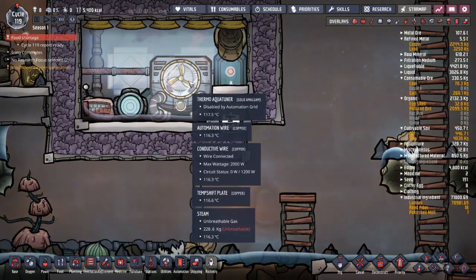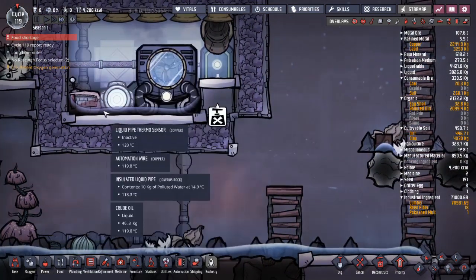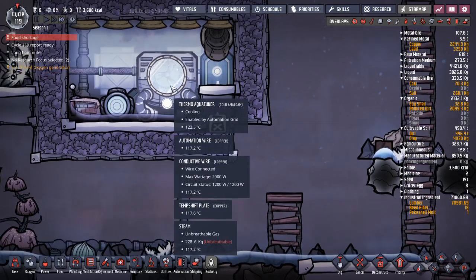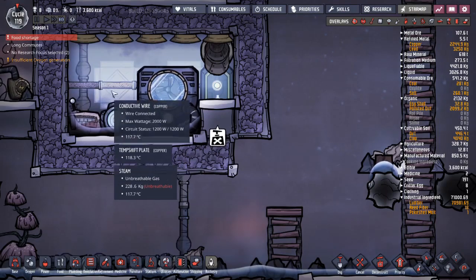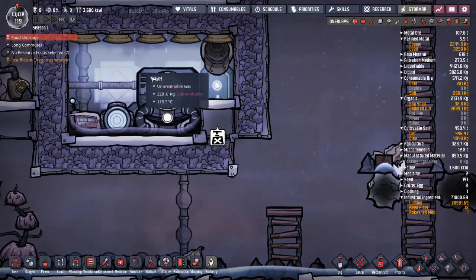It looks like it's working. What's happening in here is if it's sitting in a little bit of oil, the oil interacts with the aqua tuner fast enough to keep it cool. The temp shift plates in here can reach the oil and they can reach all of the steam, so they keep the temperature nice and even.